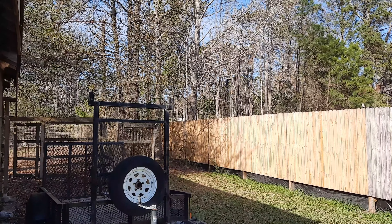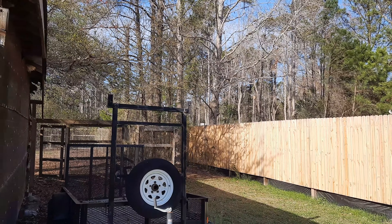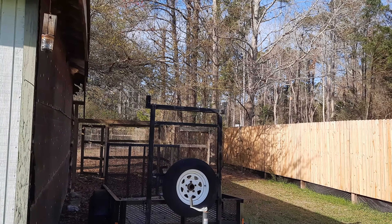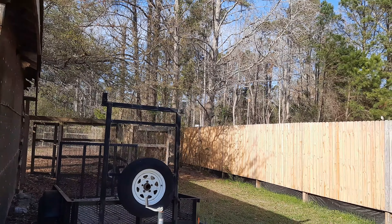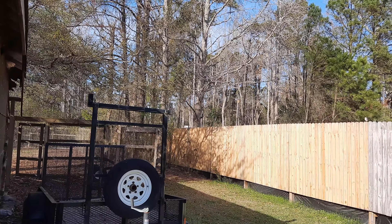We might tie in the first client maybe on Monday, if not probably Tuesday. They already have two RVs in there and one of them mentioned internet, so being able to get somebody connected that quick would be nice.